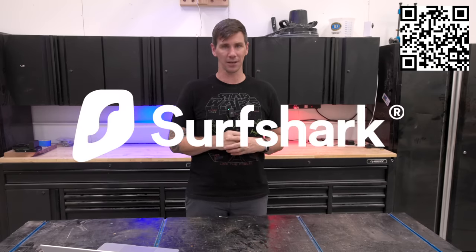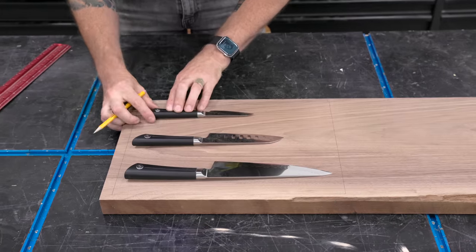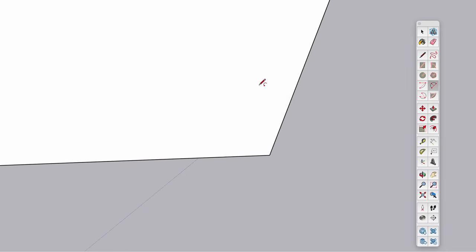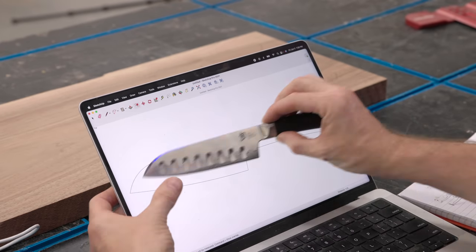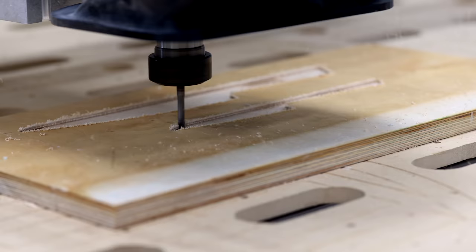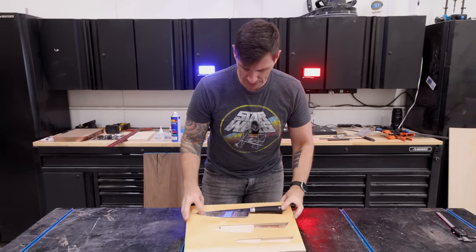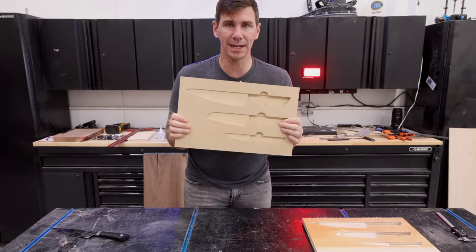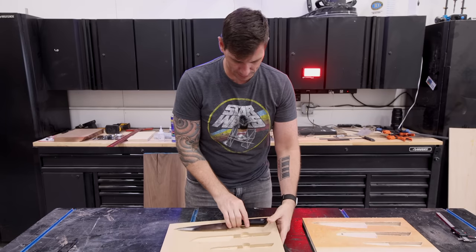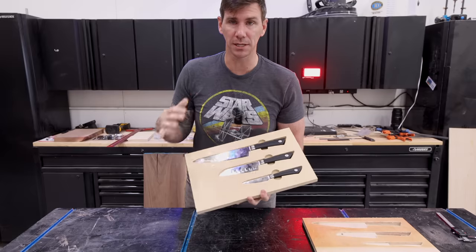Thanks to Surfshark VPN for sponsoring this video. I'm using this chunk of walnut for the knife tray, using the knives themselves for layout and transferring those dimensions into a SketchUp file to carve the tray on the CNC. Before cutting into the walnut and risking ruining it, I made a prototype of the knife board. The first one didn't quite work. I created a second version and added some finger holes so you can get in there and pull the knife out — and this one fits perfectly. Now I can go ahead and carve this into the actual walnut.